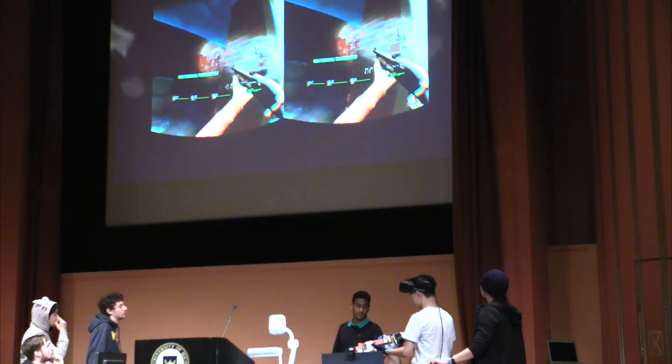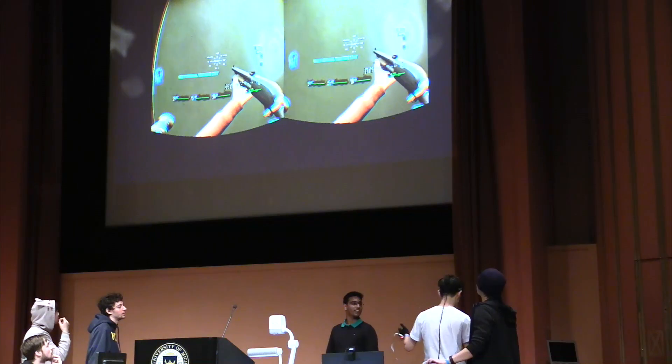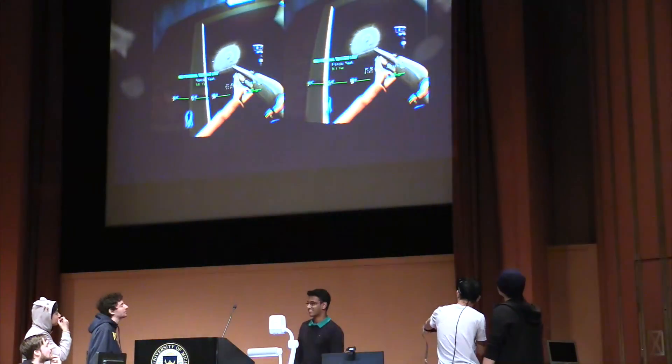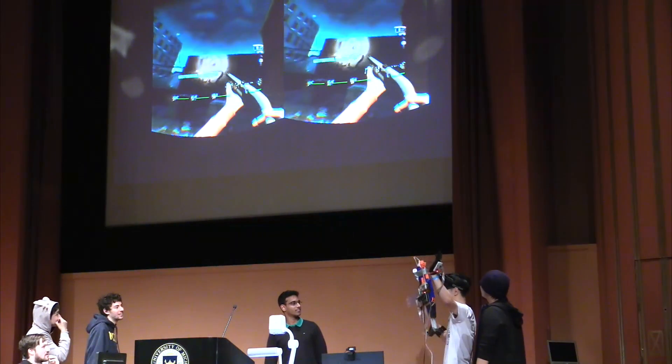He's also got this other hand which he can use to grab stuff. I can't walk without the Rift. Oh, there we go — I opened the door. I didn't use the gun at all; I used my glove for that.